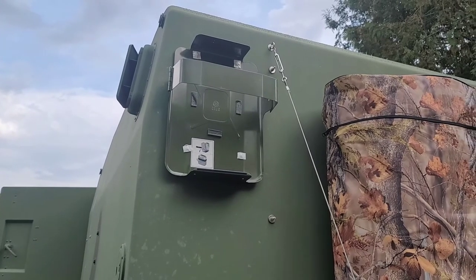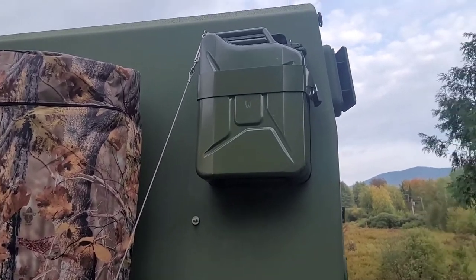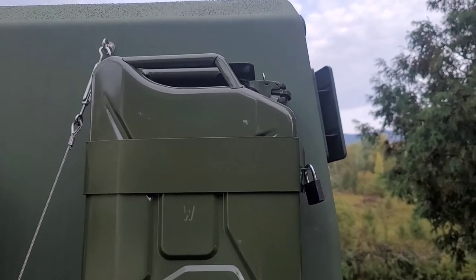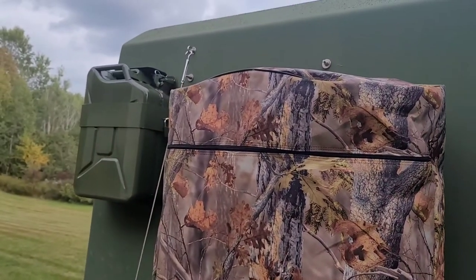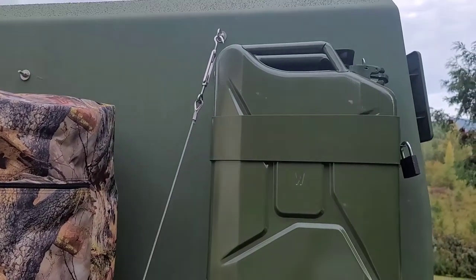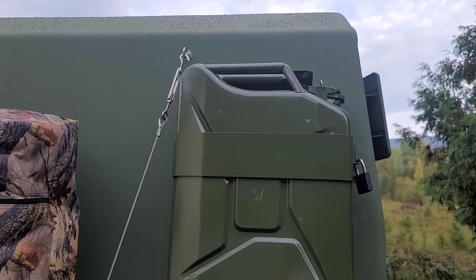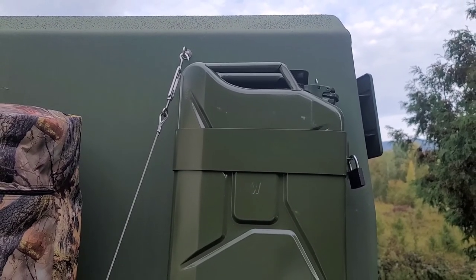Here's both jerry cans installed. It came out pretty good. You can see the locks on there — makes it difficult for somebody to steal. Not impossible; they are pretty flimsy locks, but they came with it and I'm going to use them. Another project done before the winter, just knocking them out. As always, keep prepping — like, subscribe, comment. Vermont Prepper out. Take care.